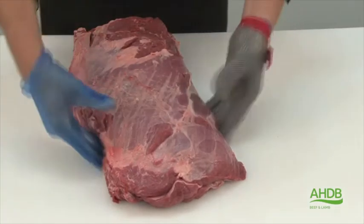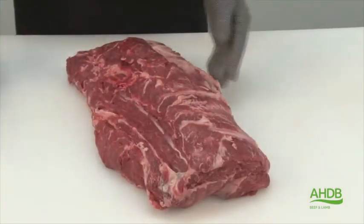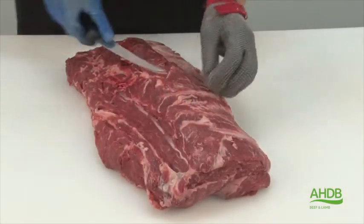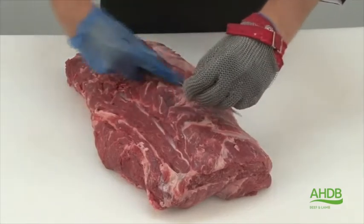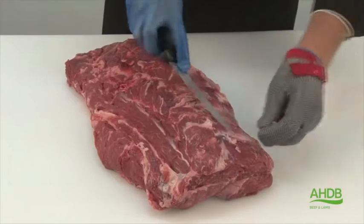We turn the muscle block over and then we can remove all the remaining bone and gristle, and if there is any excess fat.